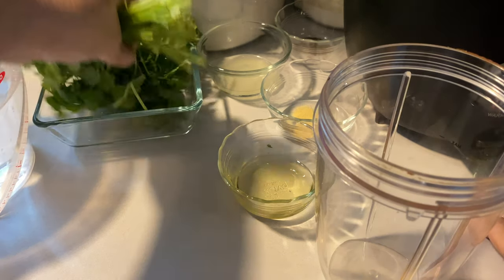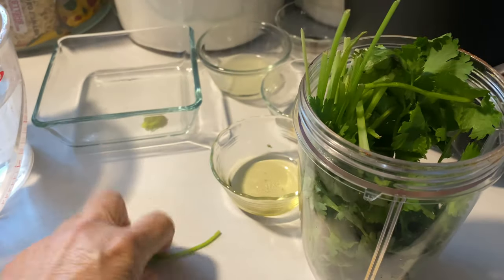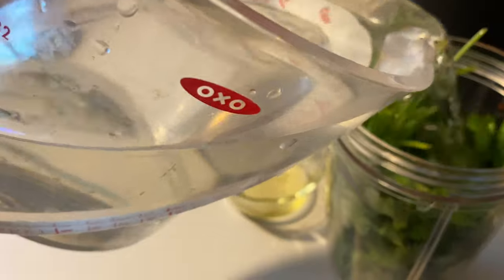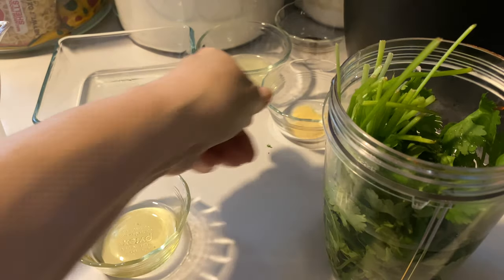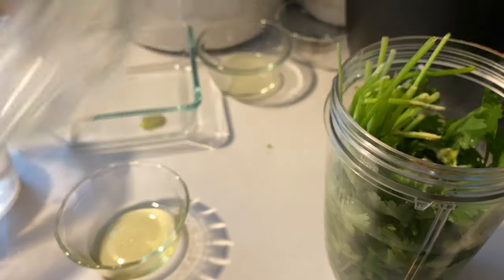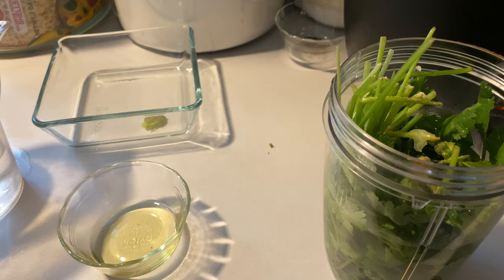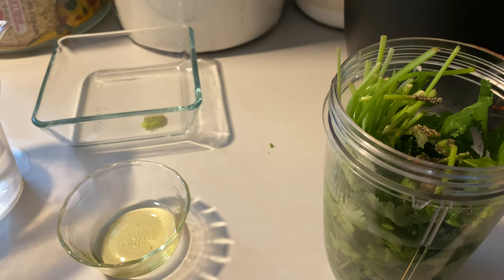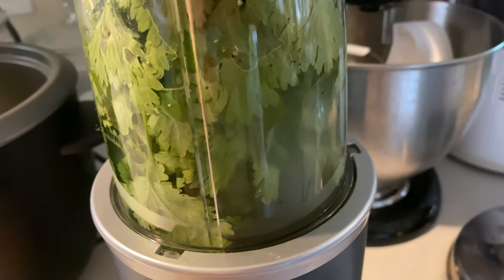To my blender I'm going to add a good amount of cilantro with the stems and all. I'm going to be using four cups of water, so I'm going to put two cups right here right now. Some garlic — garlic to your taste. Teaspoon of lime. Some black pepper. All this is going to go in my blender.